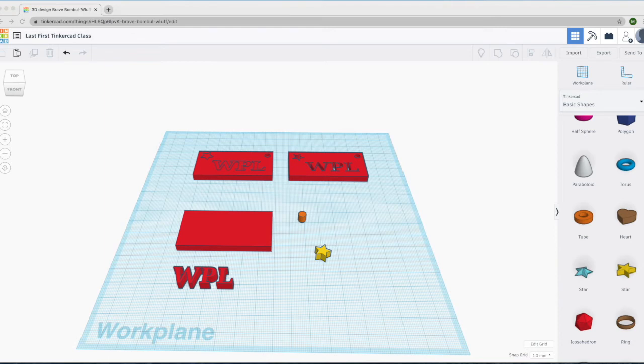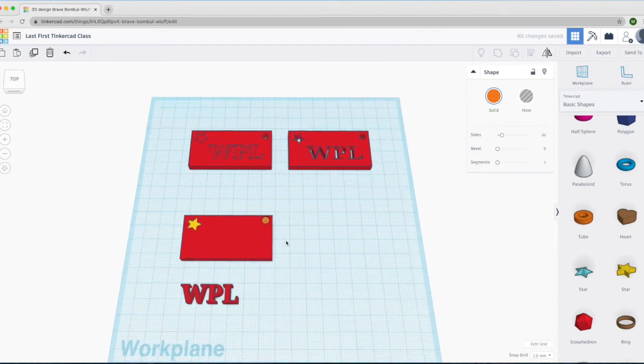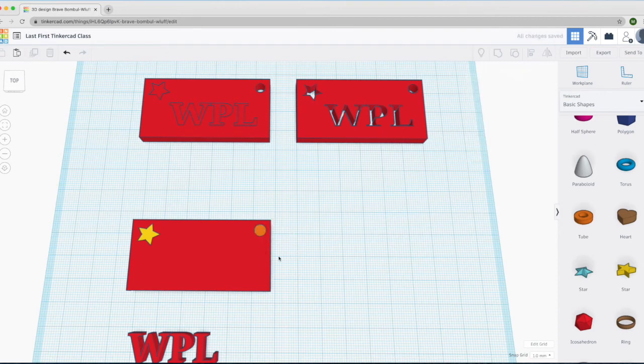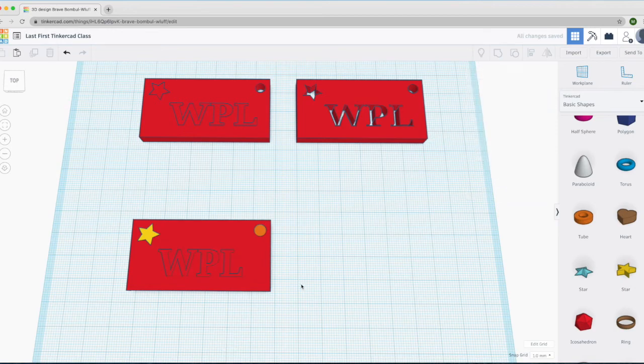Now let's go ahead and put the objects together in our keychain. Grab the star and move it into the upper left corner of the keychain. We can do the same thing with the cylinder. With the cylinder, you want to make sure that you leave enough space at the corners — otherwise, if you don't leave enough space, the printout won't be that strong. Then grab the letters and move them into the keychain.